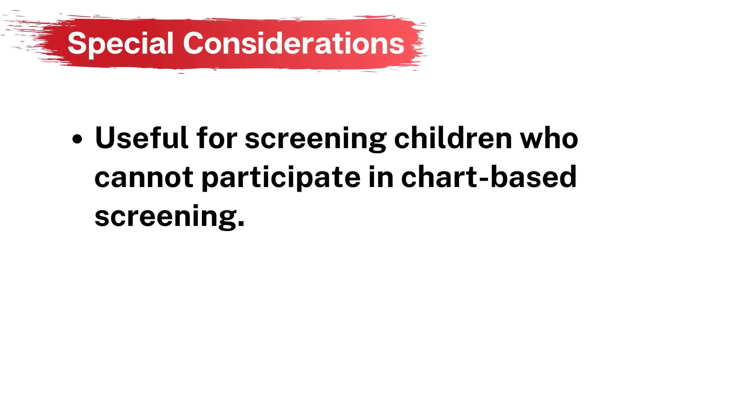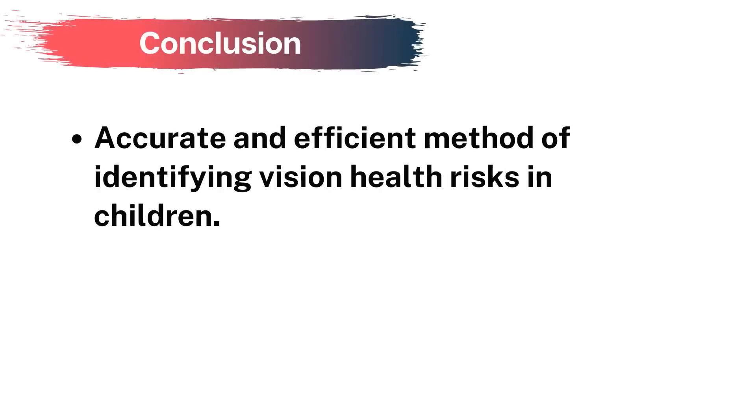Instrument-based screening is quick and accurate for identifying refractive errors, but does not measure visual acuity. It is useful for screening children who cannot participate in chart-based screening, such as children between the ages of 1 and 6 years of age, children with special health care needs, and or children with developmental delays or disabilities. While on its own, autorefractor instruments provide limited information about a child's eye health, it is an efficient way to conduct a vision screening and get a child the help they need.